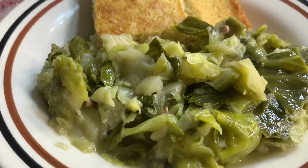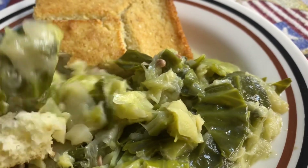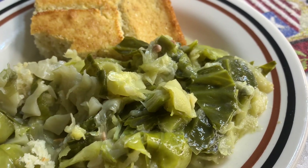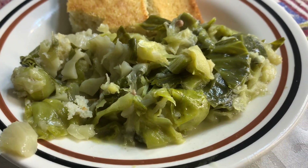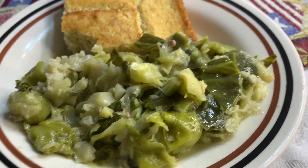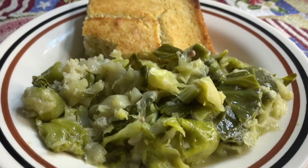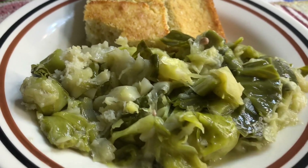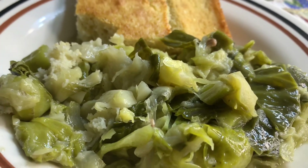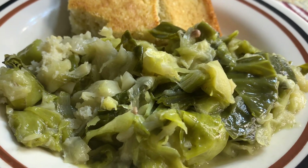The cabbage is ready. I'm going to taste some with cornbread. Mmm, it's good. Thank y'all for watching my channel. Don't forget to subscribe, share, and like. After watching this video, if you liked it, give me a thumbs up. I'll see y'all next time, bye!